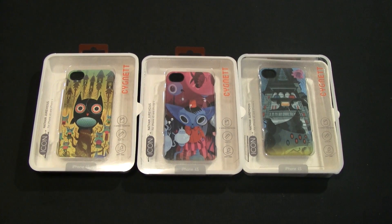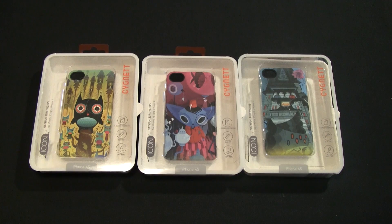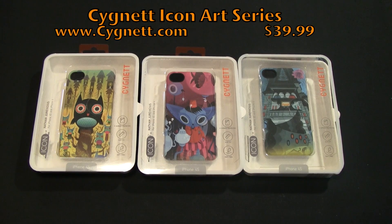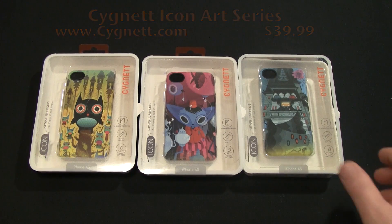Hey guys, Tom with buymeaniphone.com back at you today. Today we're going to be taking a look at a case series from Signet — this is the Icon Art Series. The artist that did all this artwork is Nathan Jerovicius. They have three different snapback style cases and we're going to be going through all the designs for you, then we'll see how the case kind of stacks up.